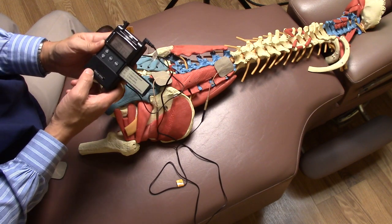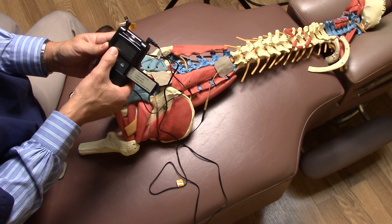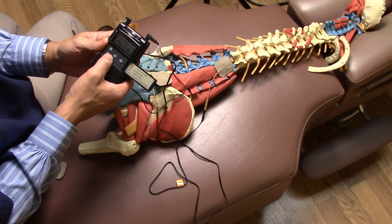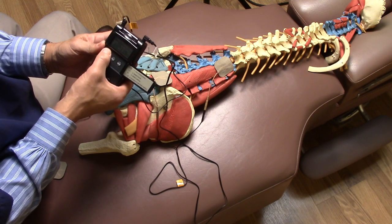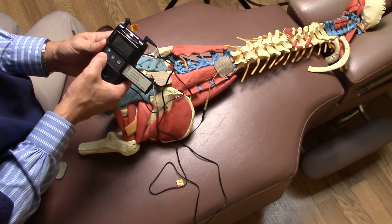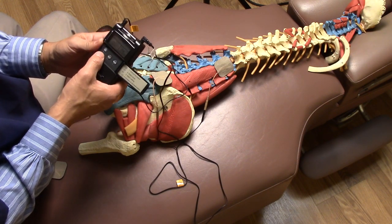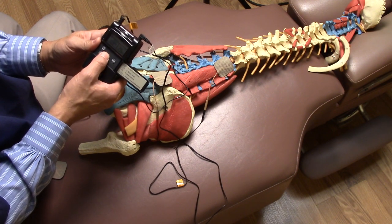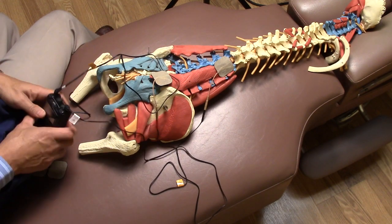If you want to make changes to the settings, press Set. The number that blinks you can make higher or lower — this is the pulse width. Press it again and you get the frequency: 100 hertz, 102 hertz; you can increase or decrease it. Press it again and you can change the treatment time — it works like a countdown timer. If you put 25 minutes, it'll turn off automatically after 25 minutes. Press Set again, press Mode, and just relax.